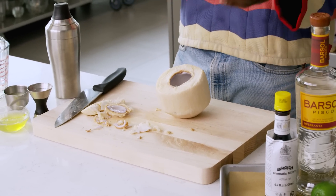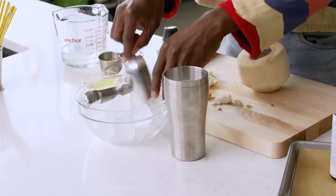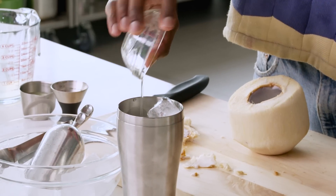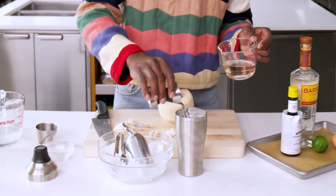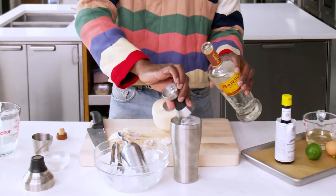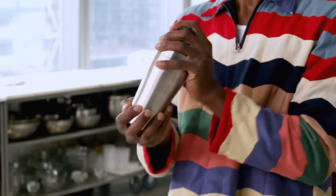So now the coconut is open. I'm gonna fill with ice and add all of my ingredients. Got my egg whites — big fan of egg whites, it's gonna make it nice and frothy and creamy. We have two ounces of lime juice, one and a half ounces of simple syrup, and then four ounces of our Pisco to the shaker as well. My lid goes on, and I'm gonna shake. You're gonna feel the temperature of your shaker change — that's how you know the ice is working, it's doing its job.